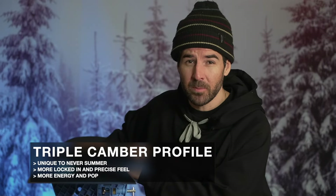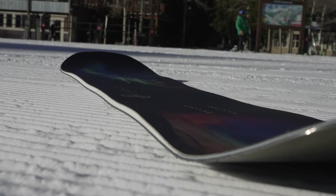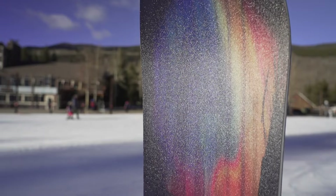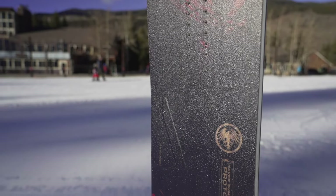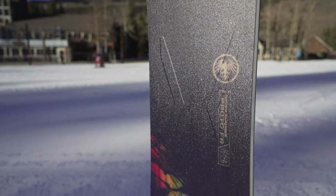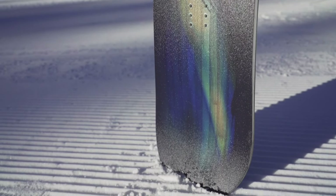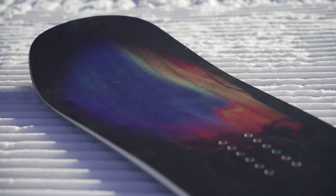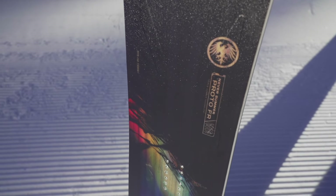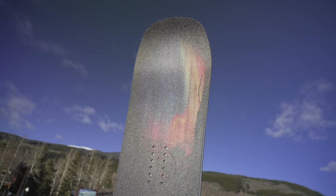You're also going to find Never Summer's triple camber profile on this snowboard — that's probably one of the most unique aspects. Basically that profile gives you a small camber zone right in between the feet, going into rocker uplifting the tip and tail, back into camber underfoot, and then a rocker release in the tip. You have camber under both feet and camber in the middle — that's why it's called triple camber. The way this feels is a little more locked in, a little more precise; it wants to track straighter compared to other rocker-camber profiles in the Never Summer lineup.